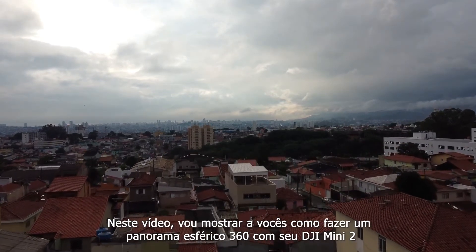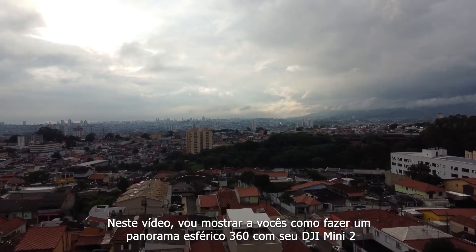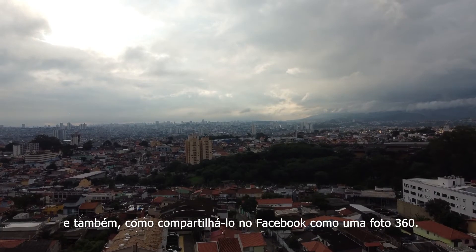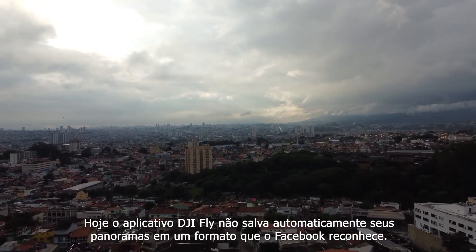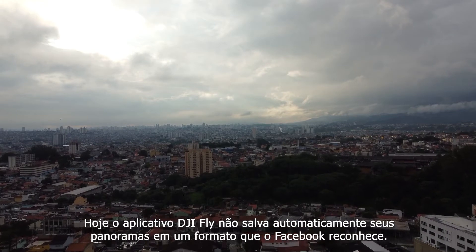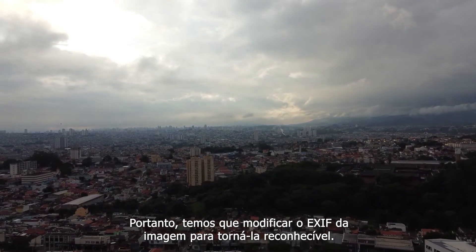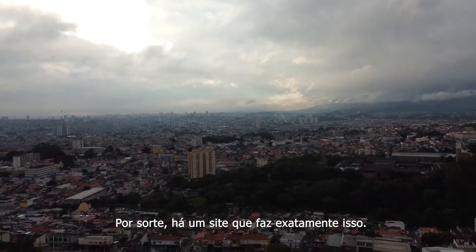In this video I'll show you how to make a spherical 360 panorama with your DJI Mini 2, and also how to share it on Facebook as a 360 photo. As of today the DJI Fly app doesn't automatically save your panoramas in a format that Facebook recognizes, so we have to modify the picture's EXIF to make it recognizable. Luckily there's a website that does just that.